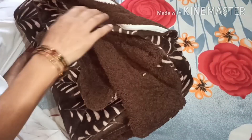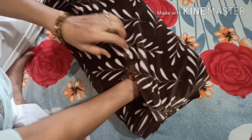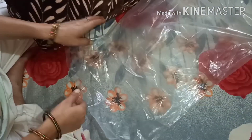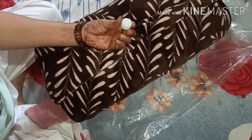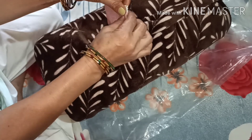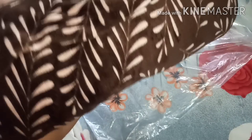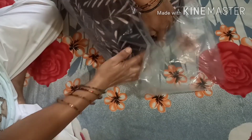मैं आपके साथ कुछ ऐसे ideas share कर रही हूँ जो मैं daily life में use करती हूँ। बरसात चली हुई थी तो काफी ठंड हो गई थी — रजाई का गावर ढकना पड़ा। आज मैंने इसको धो कर सुखा कर रखने के लिए इस तरह roll कर लिया है। इसके अंदर camphor की गोलियाँ डालूंगी — इसके लिए एक waste jewellery kit ली है — ताकि अच्छी smell आए।